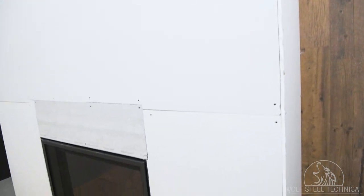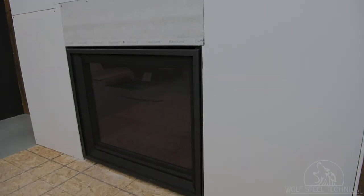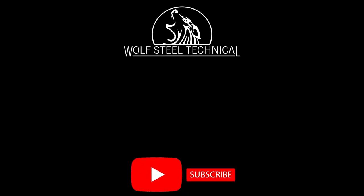See the video description for part numbers related to this installation. Click here to view the WolfSteel Technical YouTube page. Like and subscribe to our channel to get notifications for new product and troubleshooting videos.